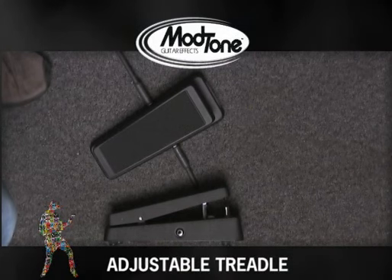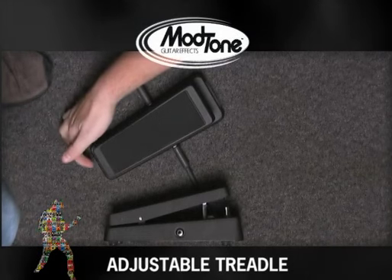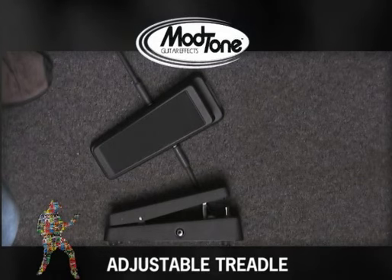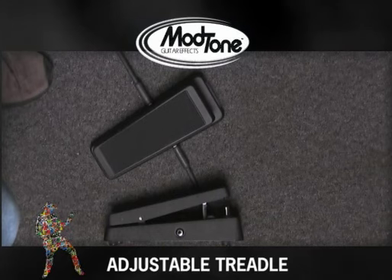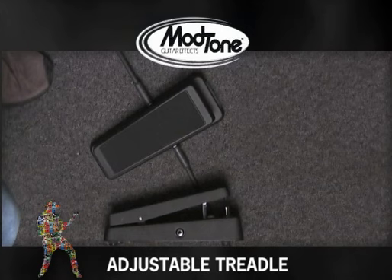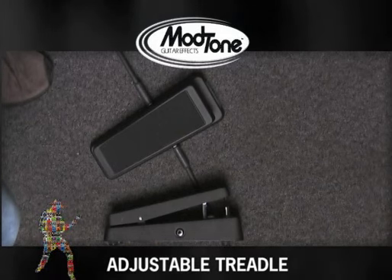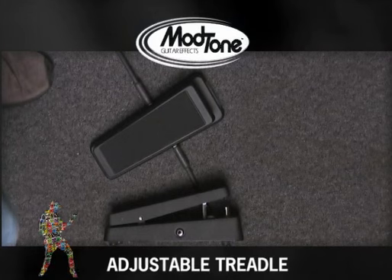It's also got an adjustable treadle. It comes with what looks like a truss rod wrench inside, and in the back there is a little hex nut that lets you adjust how hard it is to sweep forward and sweep back. If you want it to be a little easier, you loosen that nut. If you want it to be harder to move, you can tighten it — so you can adjust the feel of the pedal. It becomes custom to what you like, because some guys like it a little looser and some don't.